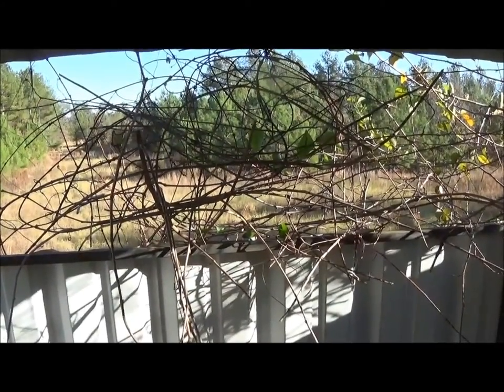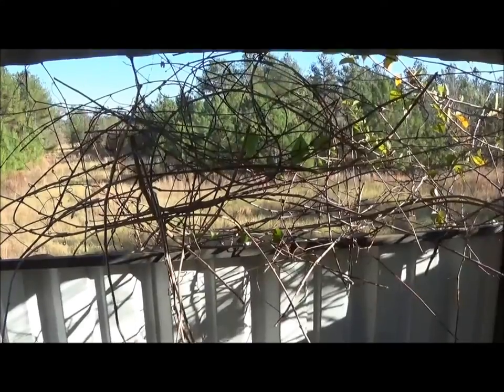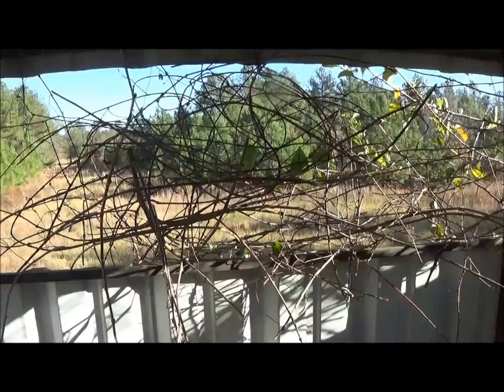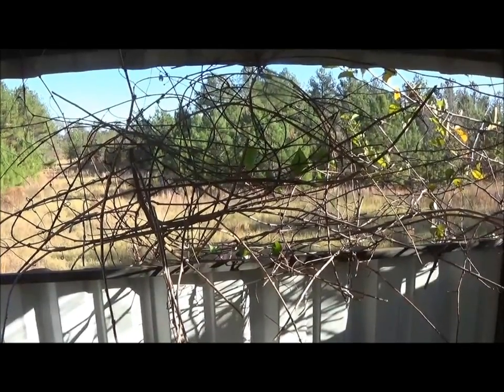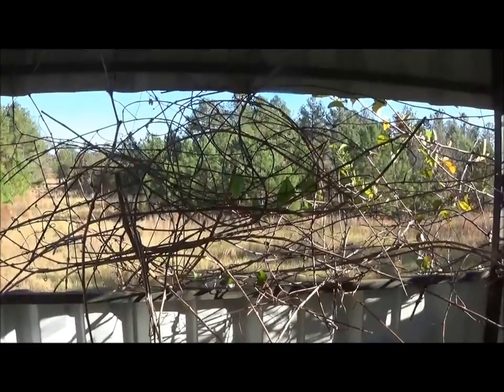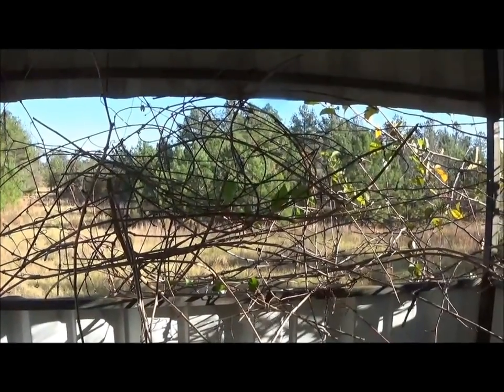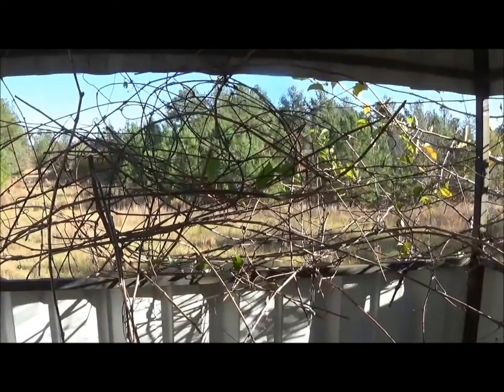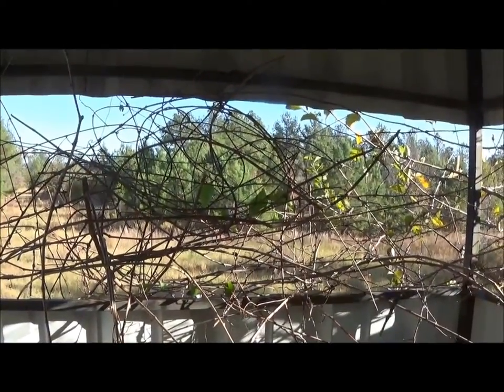Doing this kind of stuff, watch out for your eyes. You're pulling and pulling and everything is moving around you, including stuff quite close to your face and nostrils. So wear glasses if you have to do something like this, and just take care. You don't want to poke yourself in some vulnerable and delicate place.